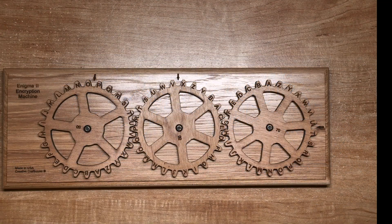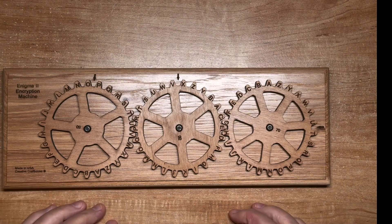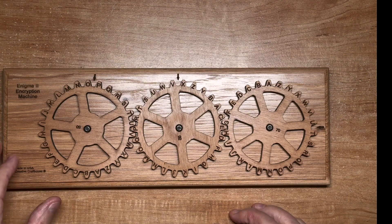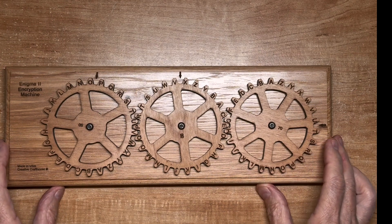Hi guys. Today we're taking a look at an Enigma II encryption machine. This is a craftsman's replica of a simplified Enigma machine. Enigma machines generally are rotor-based, code wheel, and ciphering machines. This is just a simplified imitation of one that's used in escape rooms.